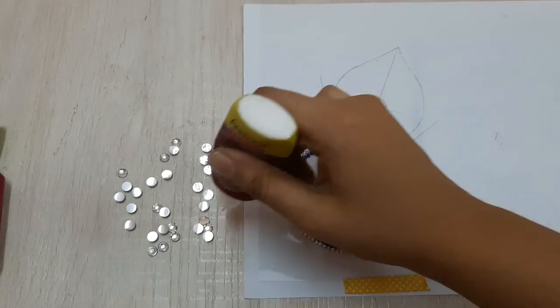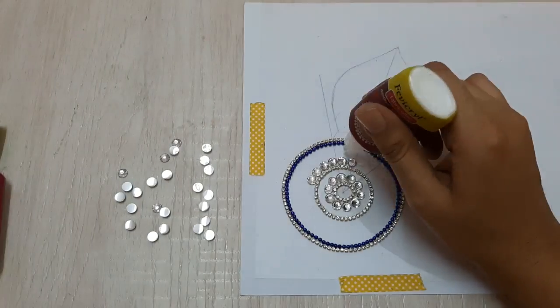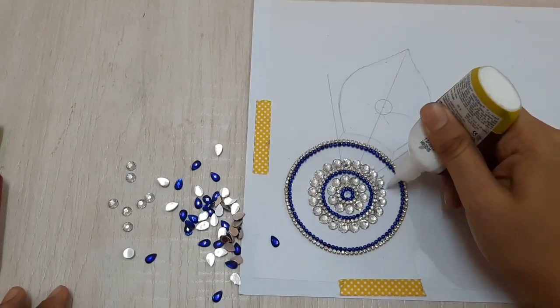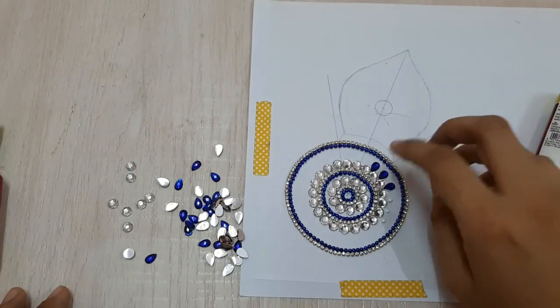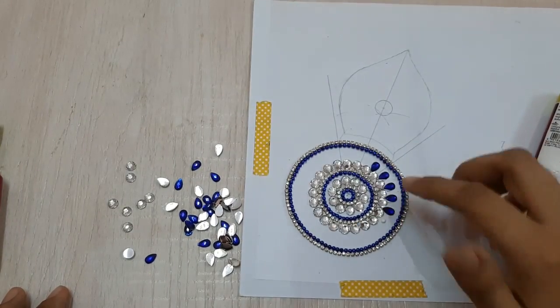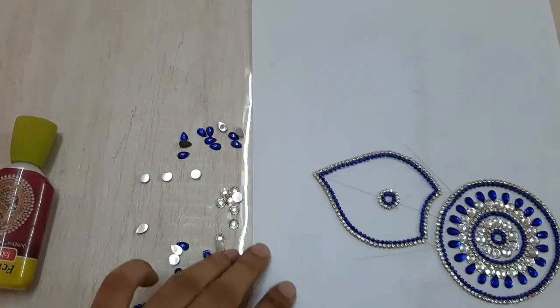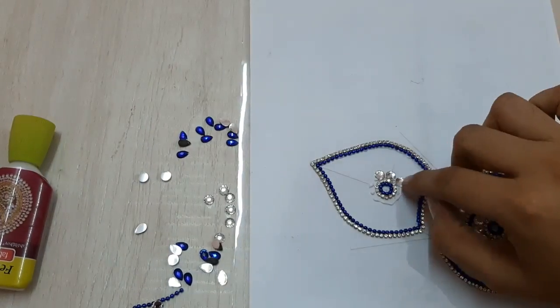Similarly, I'm pasting my white kundans using fabric glue — this is a very simple process. I've already pasted my blue chains inside again, and now I'm going ahead and pasting my blue kundans between my two white kundans. I've also created the border for my petal.